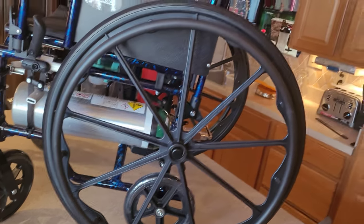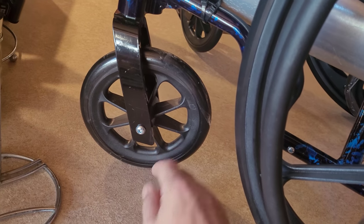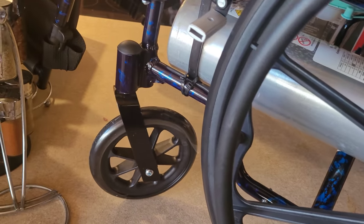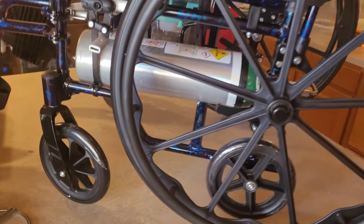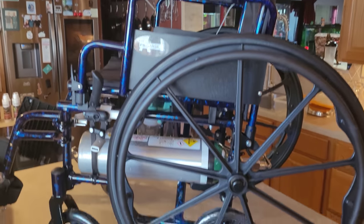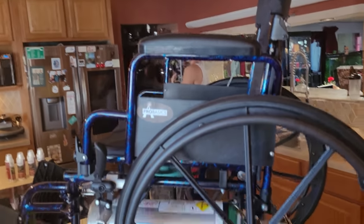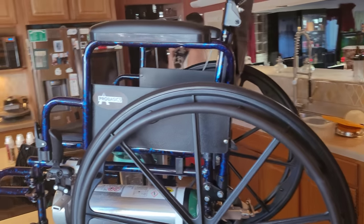If we need anything else, I can always take these and weld on a little more metal and put the screw down here, which would efficiently tilt this back even more. So that's the next option if we need it. I'm going to take Tracy and put her in this chair and see how it works. So there you go — today's edition of richest fabrication, backyard hillbilly ingenuity. How about that.